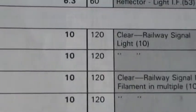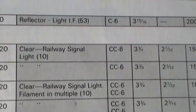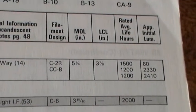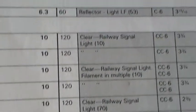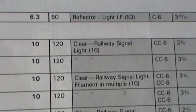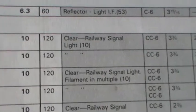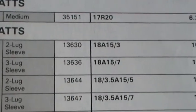They're 10 volts. 120 is the actual packing number — that's the case quantity, not the voltage; in the case it's 120. And here's what they are: clear railway signal light. CC6 filament. Average rated life hours: 1,500. I understand these are the ones they use on the level crossings — the lights that flash — but I don't know, I was told this. We don't use this type in England at all, so I'm on guesswork there. But that's the nearest I can get to it; I'd say it's definitely one of those.